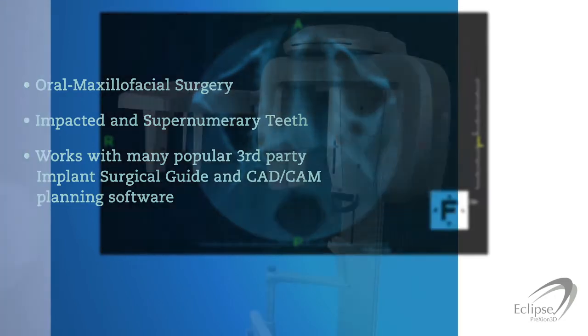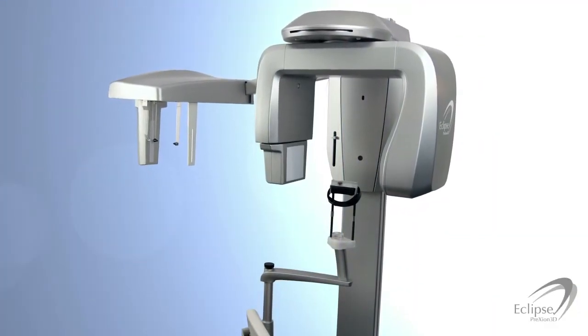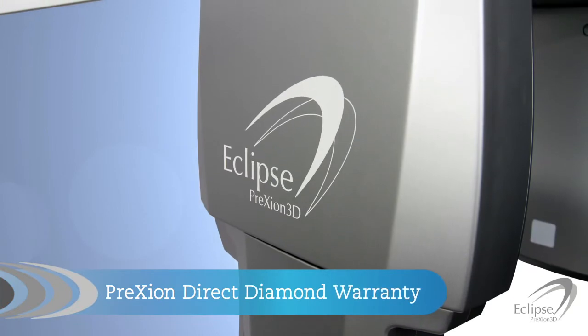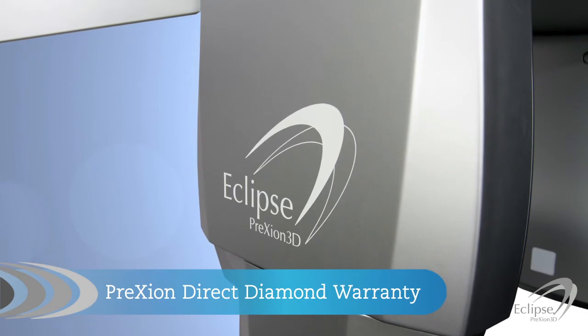The warranties on competing products are often not as comprehensive and require dealer deductibles or extra costs. With the Prexion direct diamond warranty, you're guaranteed 100% parts and labor coverage and a free day of training.